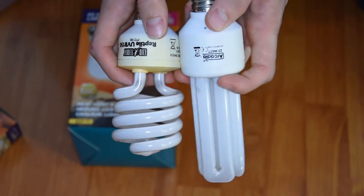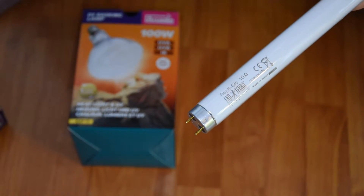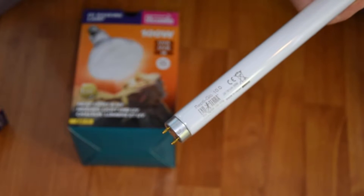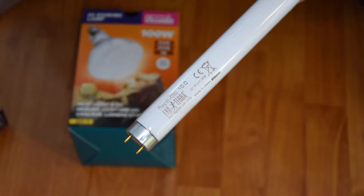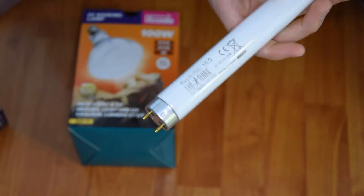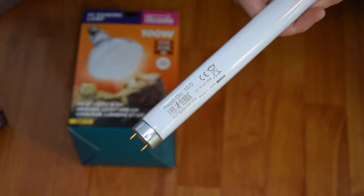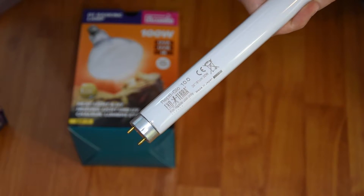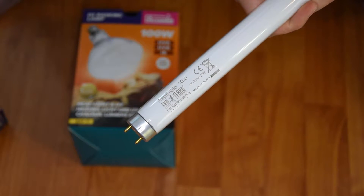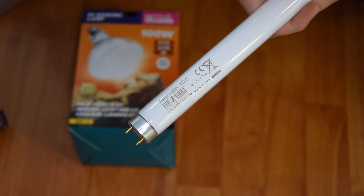The second and probably one of the most commonly used UV light sources is UV tubes. They are also made by a few different reptile brands. This is a T8, so it's a slightly thicker tube. The other version is the T5, which has a very, very good UV output. I actually use one with a reflector — reflectors are brilliant for basically doubling the output of the light, making the light spread more and doubling the UV overall spread.